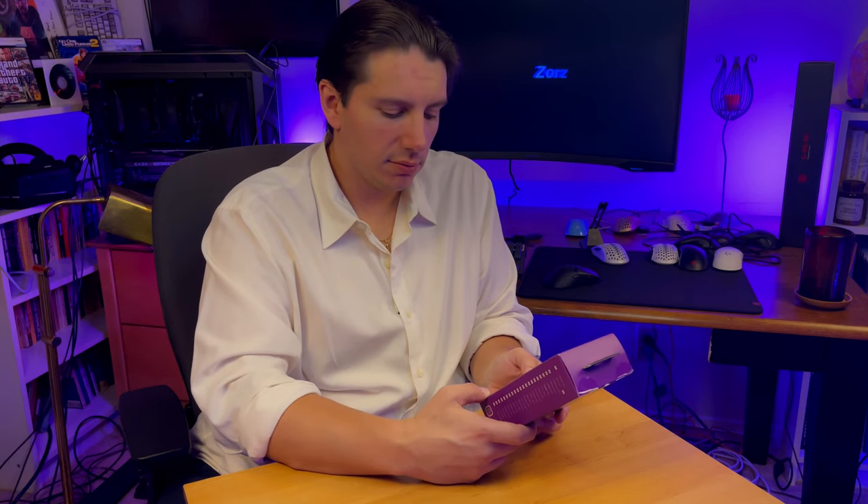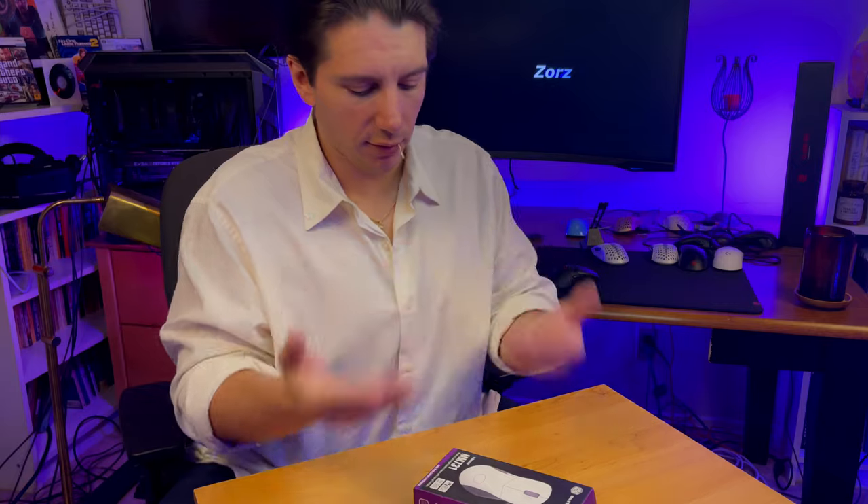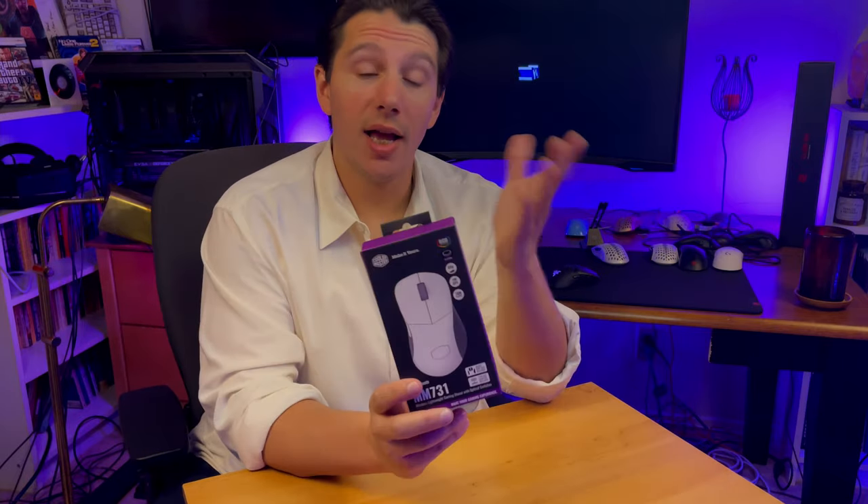I really wanted to show you guys this because I just got it, and I thought we need to do this. This is going to compete with the Superlite, which is about the same weight but ambidextrous. Ergonomics are making a comeback, man. I've been getting back into ergonomics. It just makes logical sense - if you have a right hand, you're going to have a better grip on something that's built for the right hand. I'm actually excited about this.